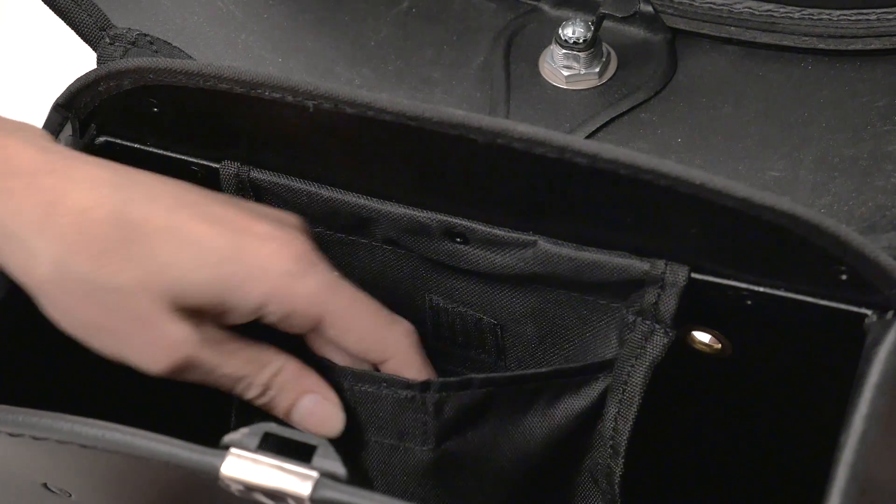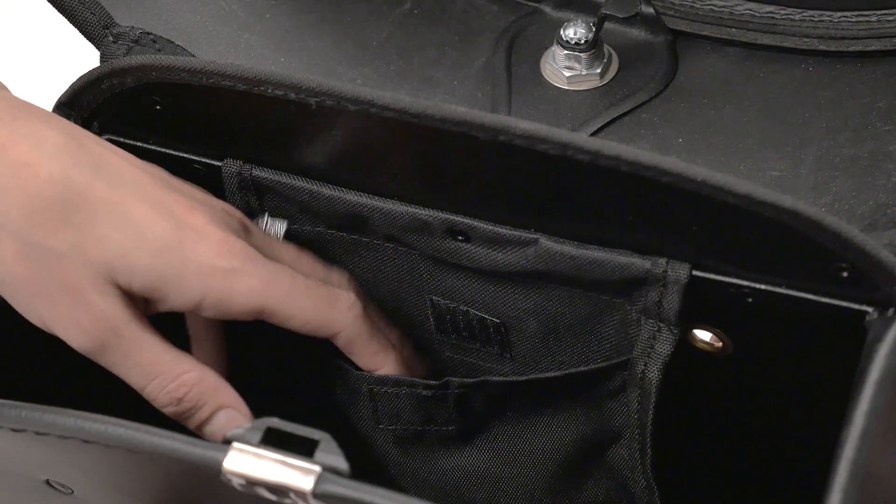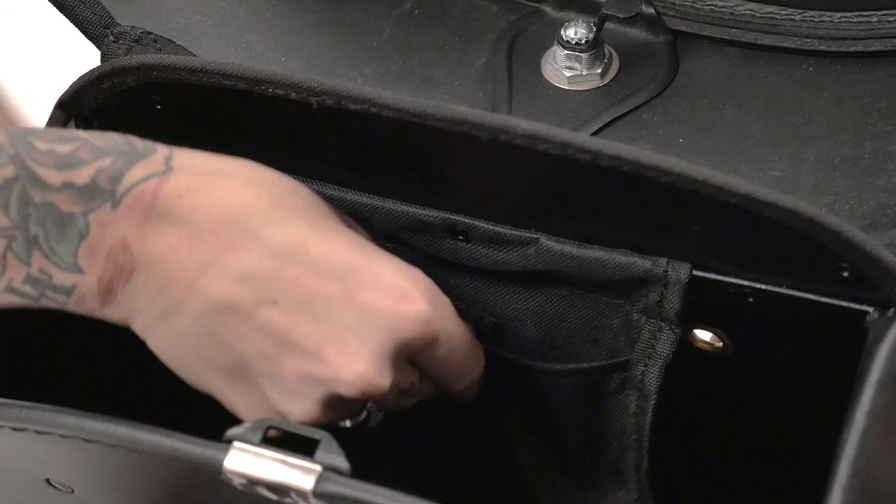An added extra in each bag is the storage pocket for small objects such as keys and cell phones. Thanks again for visiting us at Viking Bags and ride safe.